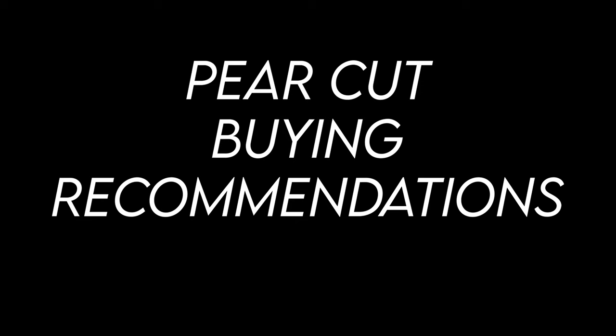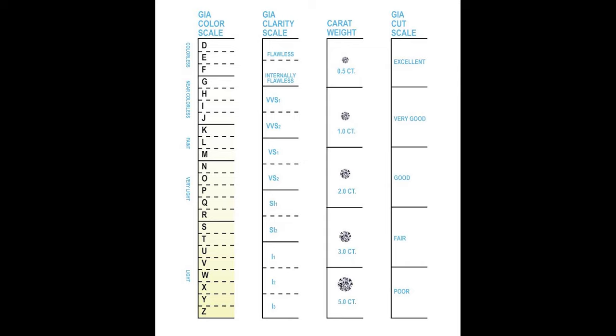Now let me give you some buying recommendations for a pear cut stone. Looking at the four C's: I would say get a very good cut stone or better. As far as color goes, I recommend an I in color or better — I typically say G or H is my sweet spot, and I don't see a lot of value in going into the colorless category. Because a pear cut stone hides inclusions well, I would be willing to go down to an SI1 in clarity. I would be very careful going down to SI2, but sometimes you can find an eye-clean SI2 and I wouldn't be afraid to go with one of those.